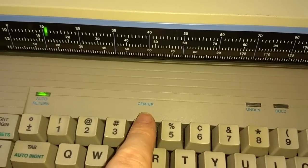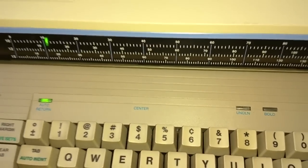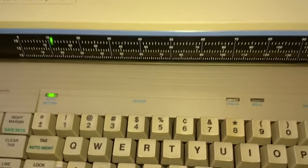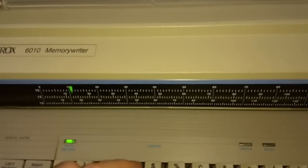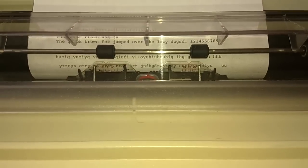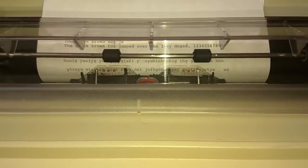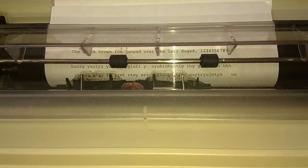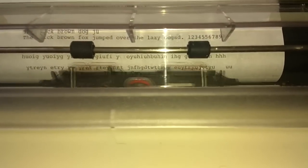This does have a center feature — a function that I was really impressed by on the Smith Corona — well, this has it too. It turns out most electronic typewriters have that. To do the center function, I hit function and then center — it brings the carriage to the middle of the page. I start typing something I want in the center, and you can see as I type letters the carriage moves left but it doesn't actually print. When I hit enter, it prints it out and it's perfectly in the center of the page. Very, very cool function.